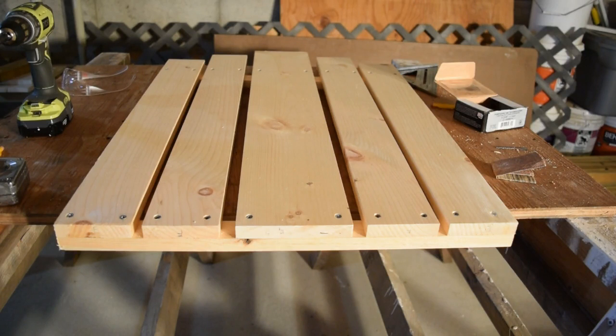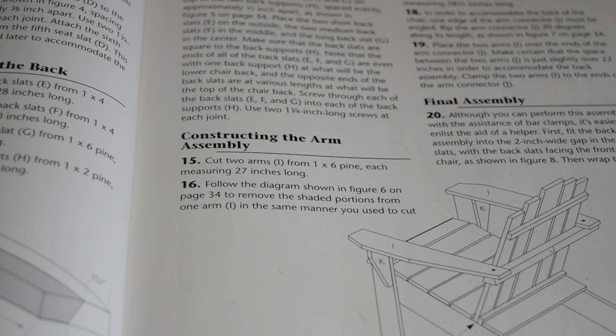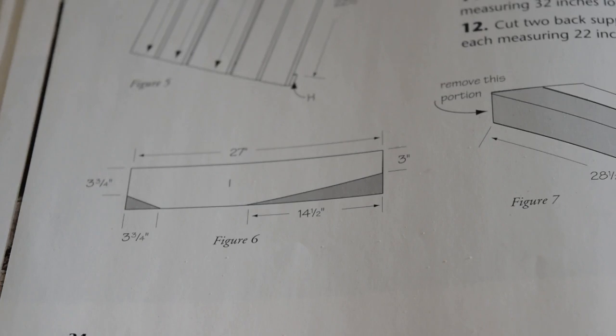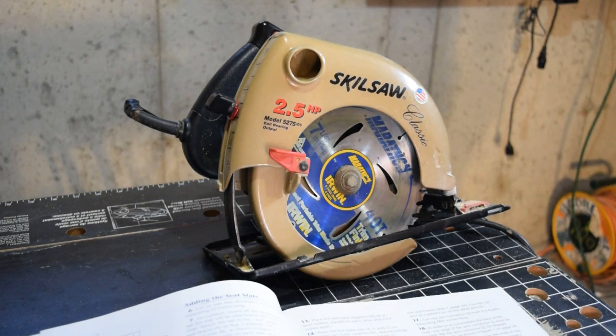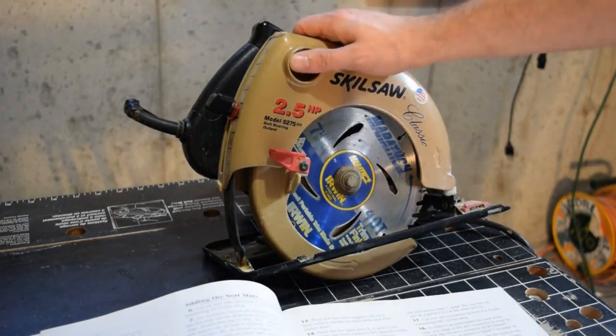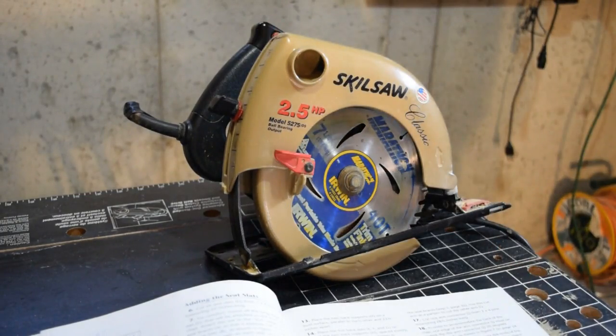Now that I've got the back all assembled, I'm at Steps 15 and 16, which involve cutting the arms to length and putting the angled shape into the armrests. Figure 6 shows the cuts that need to be made to the arm pieces. Because one cut on this board is too long to make with my miter saw, I'm going to use my circular saw. This saw is an older model, kind of heavy, all metal construction — which makes it rugged — but not ideal for a project like this. One of the more modern, smaller circular saws might be easier for a cut like this, but this one will do the job.